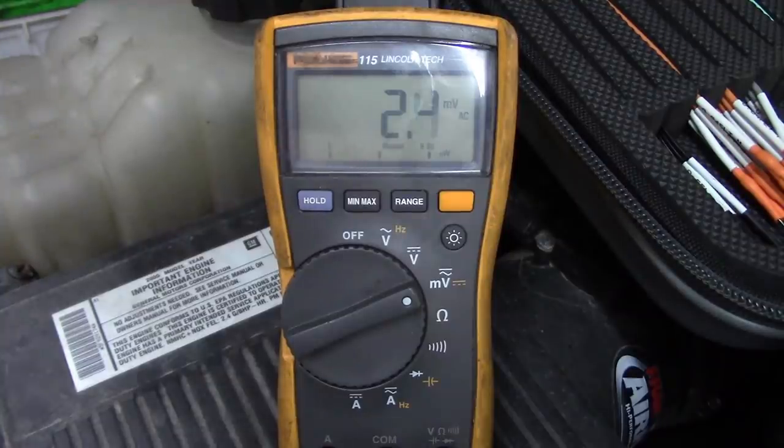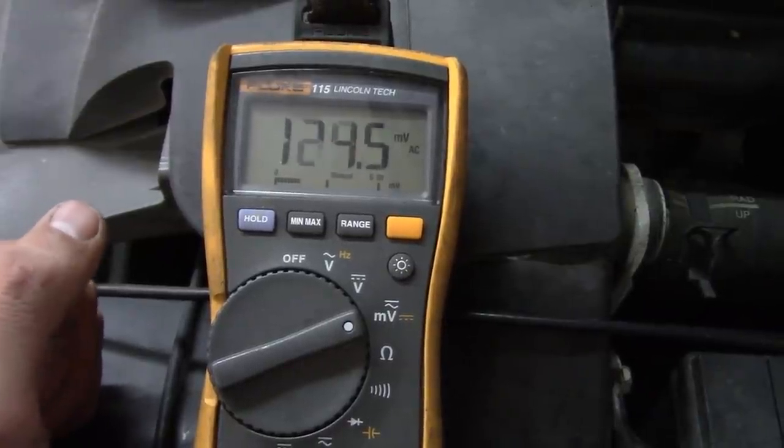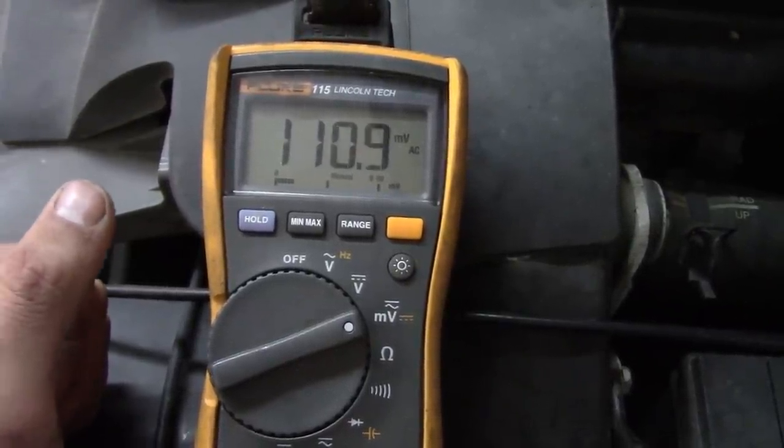According to our friends at General Motors, this wheel speed sensor creates its own AC voltage and should put out a minimum of 100 millivolts while spinning the wheel by hand. This is just a digital multimeter set up in millivolts AC — spinning the wheel right now, I'm able to get about 75 millivolts maximum out of the wheel speed sensor. The left side, I'm easily able to get over 100 millivolts.